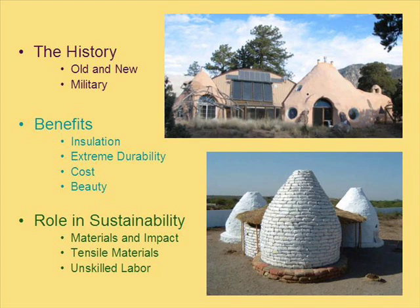That is a picture of an earthbag house with solar panels — it's a little more high-tech. And then there's a picture of another earthbag house which is more like a hut — a lot smaller but more basic.